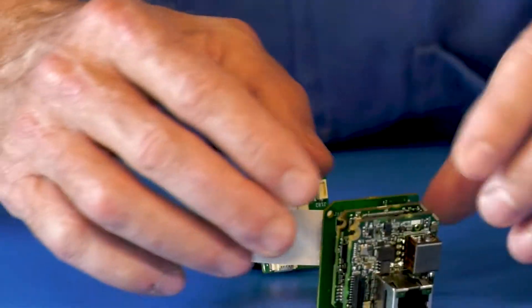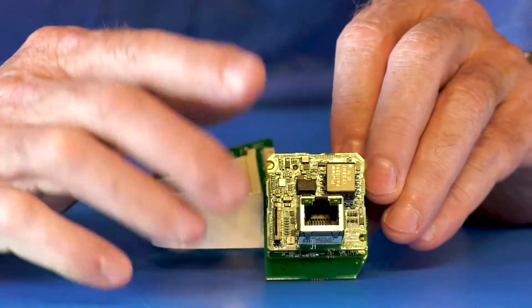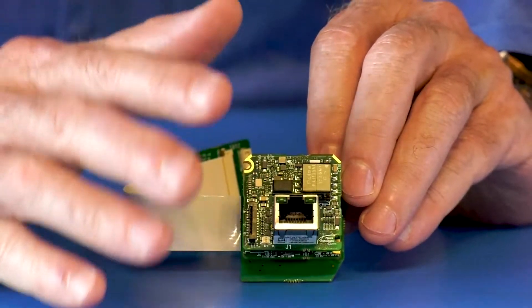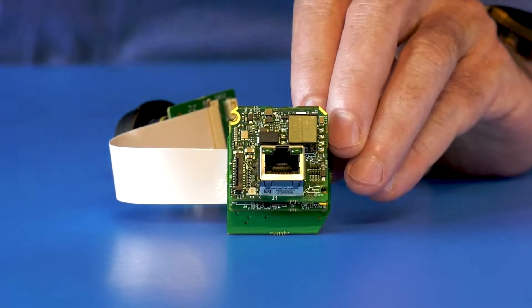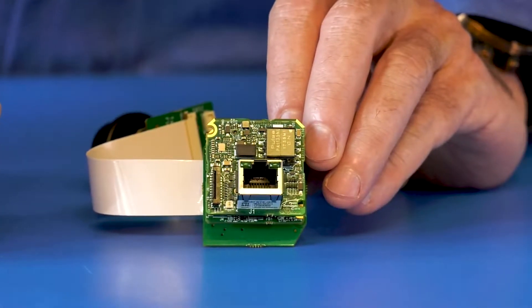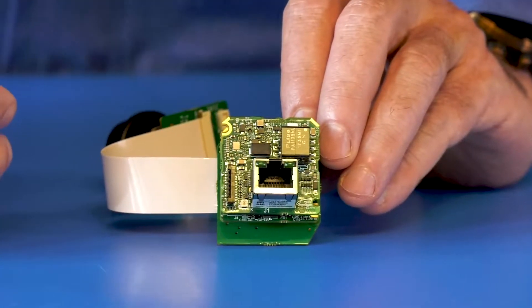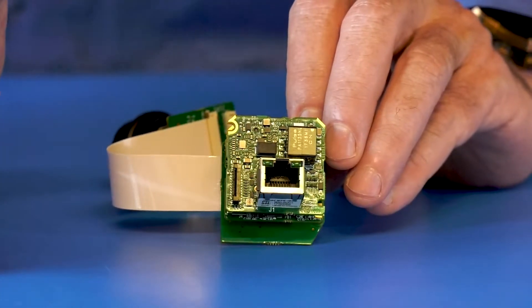Let's flip this around and talk about the signal. There's your Ethernet connector. This is the GigE Vision standard, so it will support the GigE Vision hardware standard as well as the GenICam software standard, which are machine vision standards controlled by AIA.